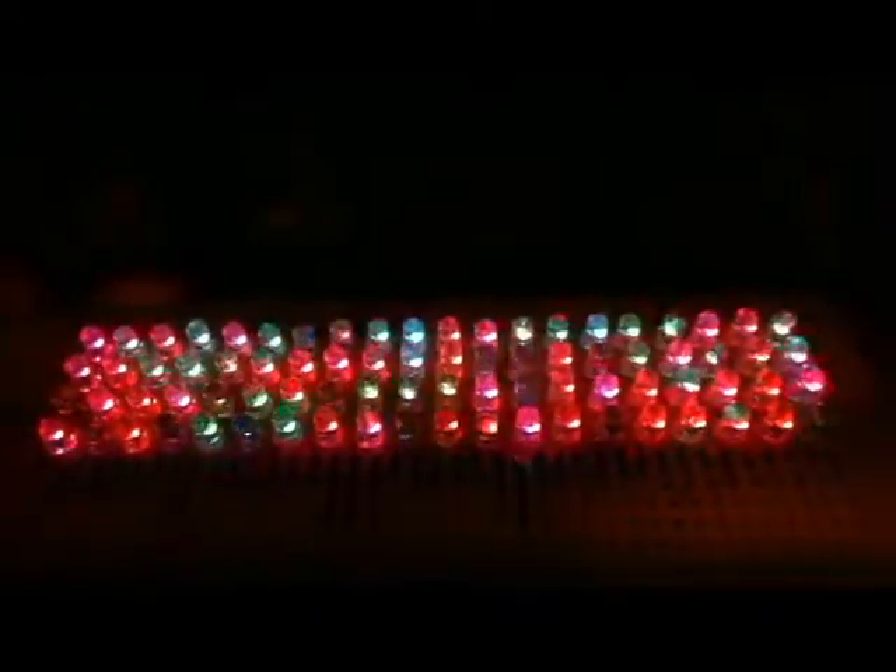Looking at this now, I'm thinking the faster blinking ones I like better, because they more quickly go out of sync, as opposed to these ones where a majority of them seem to be cycling the same. Anyway, this is a better idea of what they look like. That's it. Thanks.